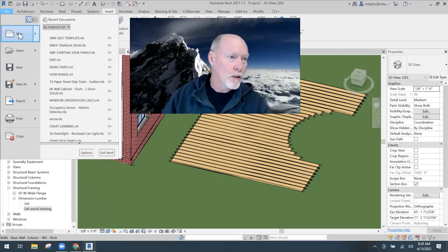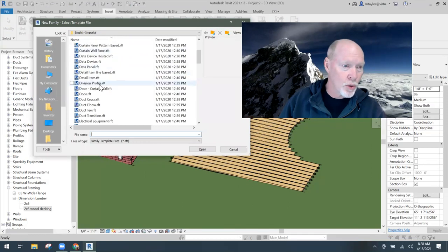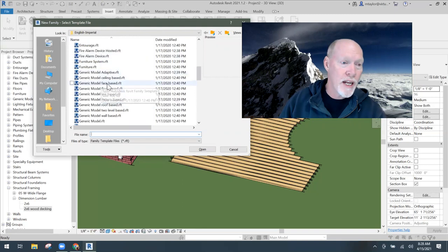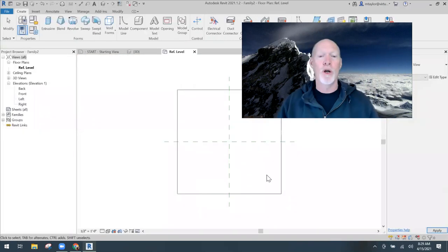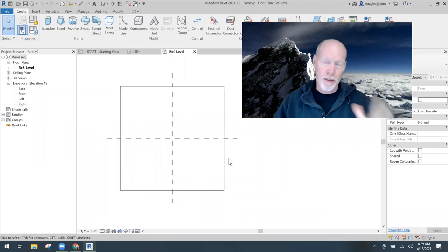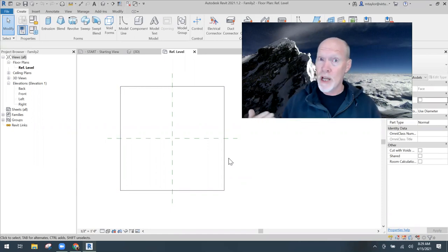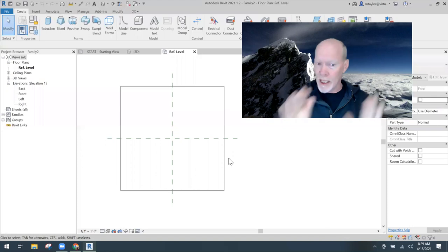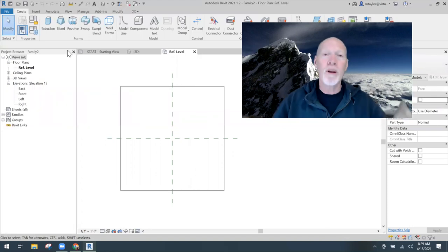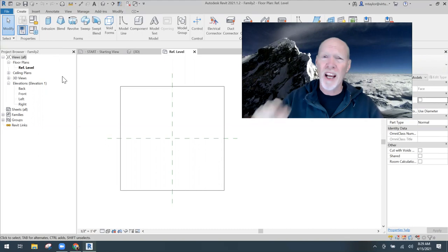From the templates, scroll down and choose the Generic Face-Based template, then hit Open. It opens looking down in top view onto the face of an object. This face and object will not come into your project as part of the family - it's just there for your use to align things. I'm going to make a circle cutter - a six-foot diameter circle that cuts through the wood deck so we could plant a tree. This could be any shape you want.